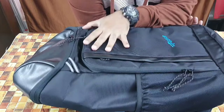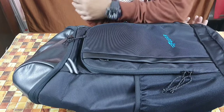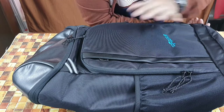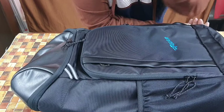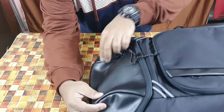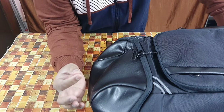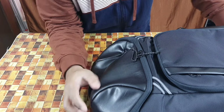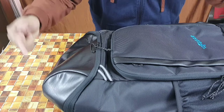It comes in only one color so far — traditional black. The website doesn't mention what material it's made of, but you can make out it's got a mixture of polyester and nylon, with a bit of artificial leather on top. That gives it a shiny finish and a little waterproofing. I think it's more or less a water-resistant bag.